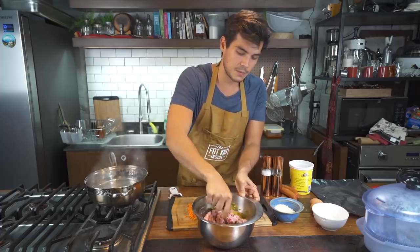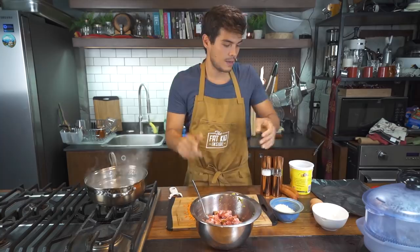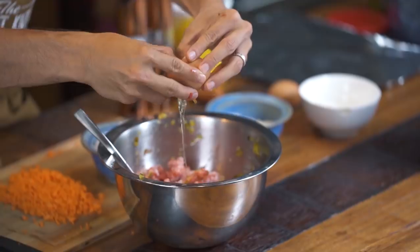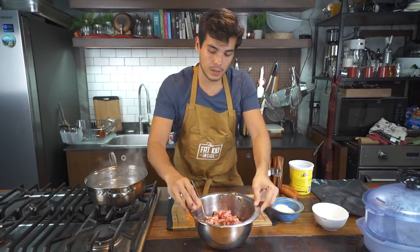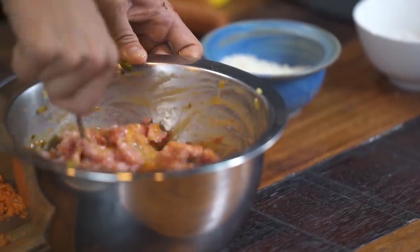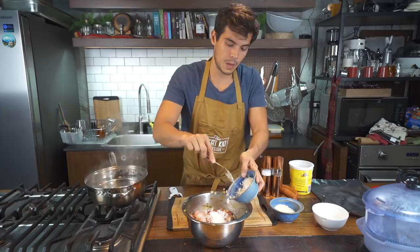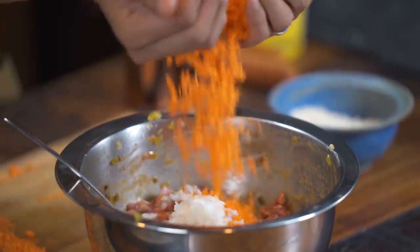Everything gets mixed up together. The pickle relish smells like McDonald's. Help it out with two eggs — this will help bind everything. A little bit of some onions, maybe just half a cup. Some chopped up minced carrots, about half a cup as well.